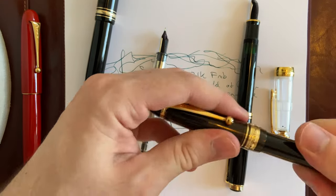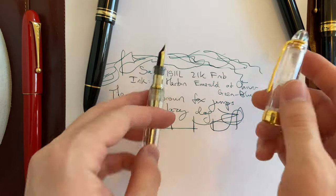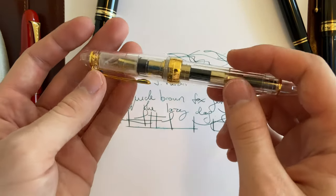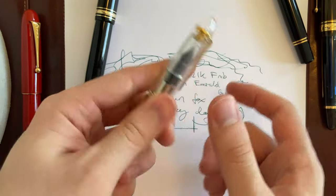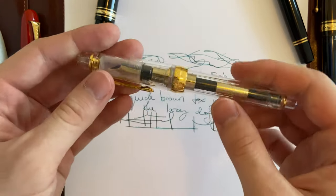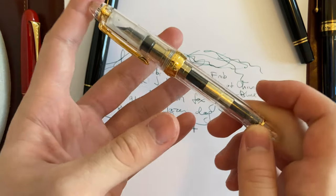So yeah, this pen is great. The reason I really like it is because it has the pencil-type feedback that Sailor is known for, and it's also my only demonstrator pen right now, which I really like. It's a very fine nib, so it has a lot of feedback — but a good type of feedback if you enjoy the Sailor writing experience.